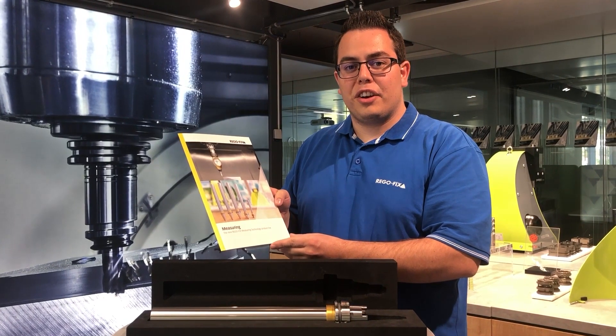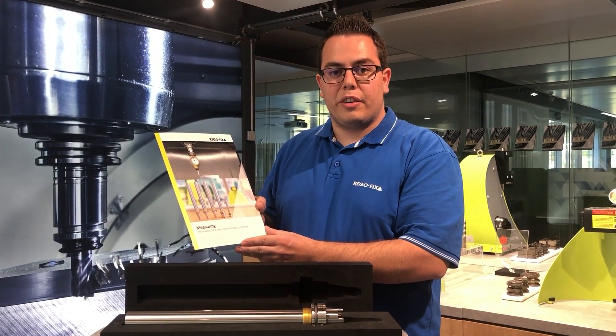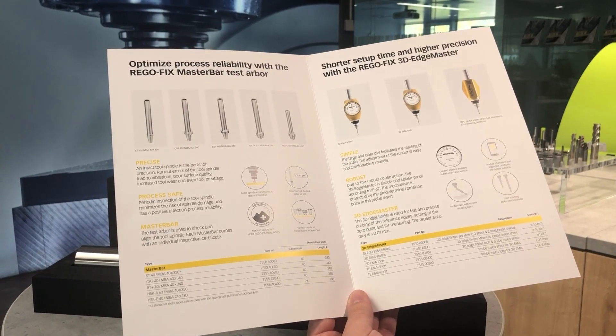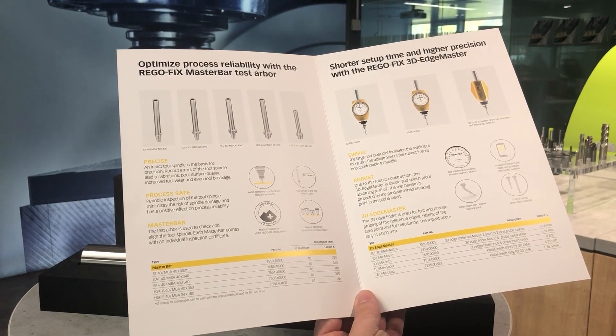When you scan the QR code you get access to product information and the inspection certificate by the serial number. In our new measuring brochure you can find the available interfaces for our MasterBar. We have five interfaces available. Let me explain the ST40.